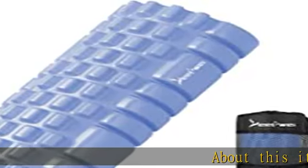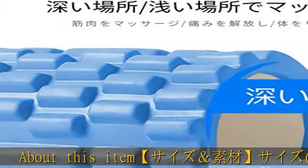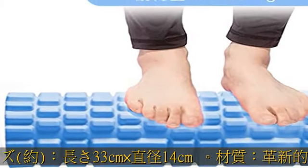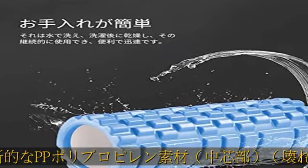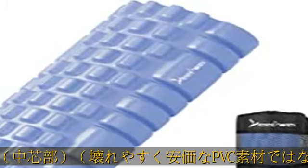About this item: 33 cm x 14 cm, PP, PVC plus EVA, EVA, PP, evoke oak oak, 300 kg, 2424. See more product details in the description to get this product today at the best price.